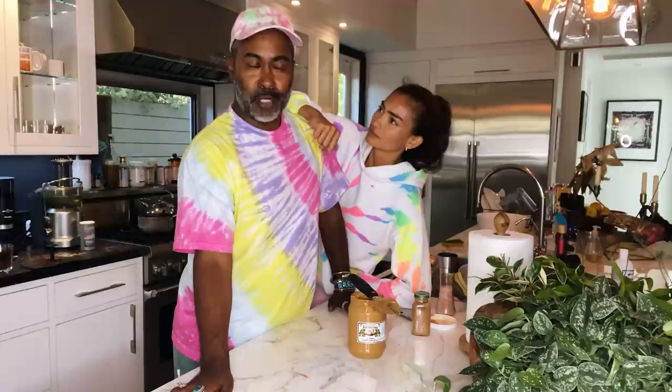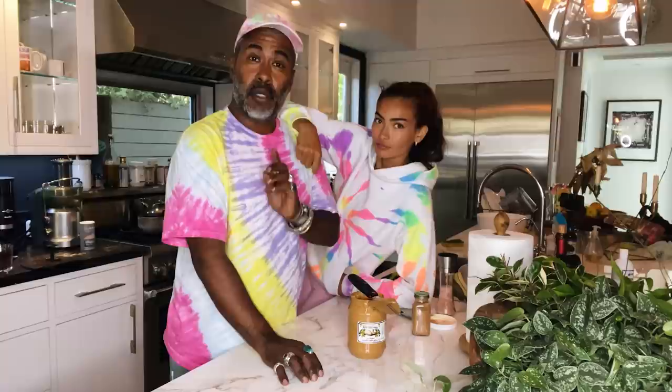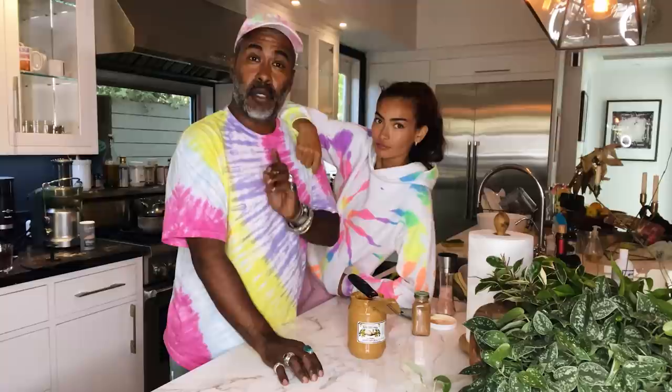Thank you guys for joining us today on today's episode of the Kelly Daniel and Marty Harper show. If you guys would like to know more of our recipes and tips, please subscribe below. Push your comments to us — we would love to know what you're thinking and what you would like for us to make. Make sure you guys clean up after yourselves.